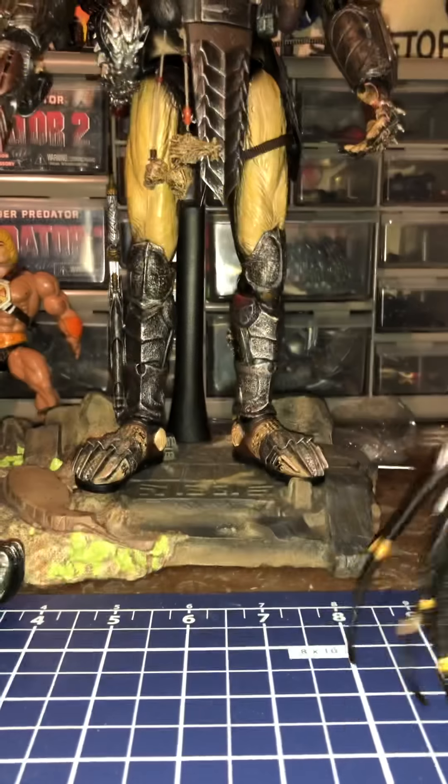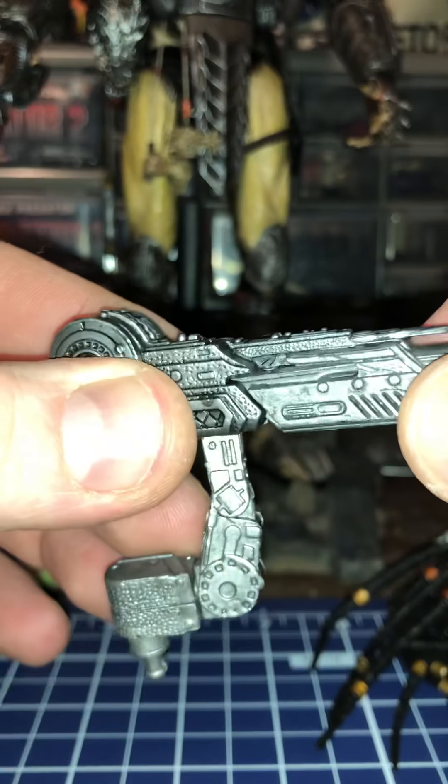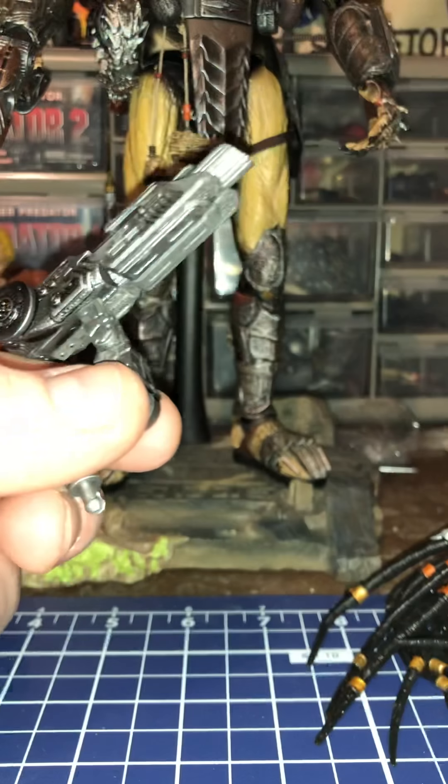Let's go over some of his gear real quick. He came with the AVP shoulder cannon — it has articulation. It will go up into a ball socket right up on his shoulder and plug right in. Personally, I didn't get this for a 1/6 scale Fugitive Predator specifically — I got him because it's a 1/6 scale predator for $77. That's why I got him.